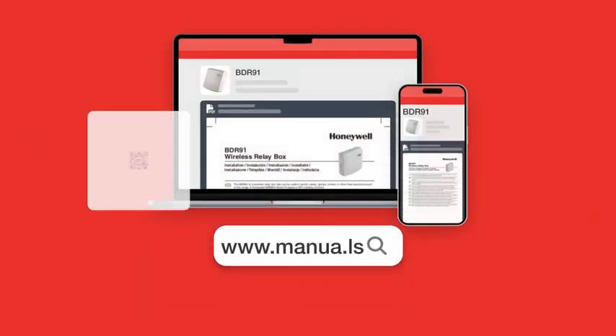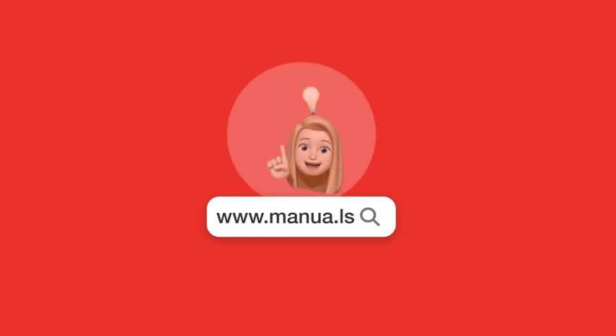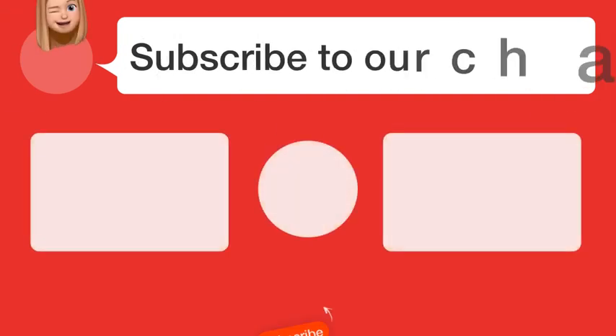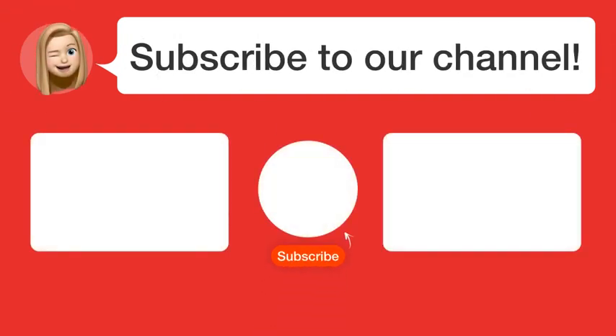Still need help? Visit our website for the complete manual. There you will also find questions and answers from other Honeywell users. Did you find this video helpful? By subscribing, you help us continue to answer users' questions. So subscribe to our channel. Thanks for watching and see you in the next video.